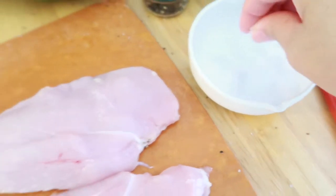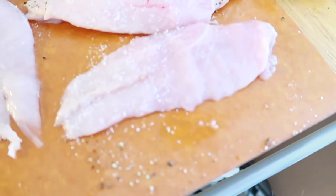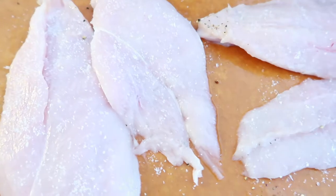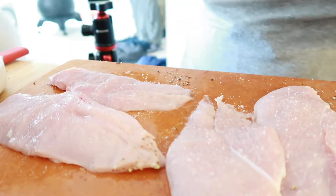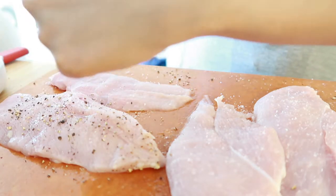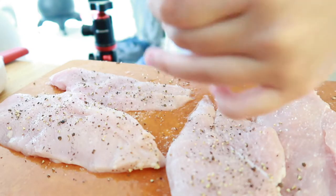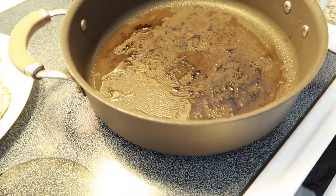I use kosher salt — just salt the whole breast. I learned in this Bon Appétit podcast, I love their magazine — they said that people tend to under-season when they cook at home, which is why a lot of people don't care for the food they cook at home. So you kind of have to over-season and then figure out your threshold.